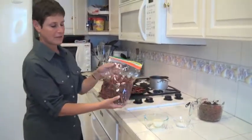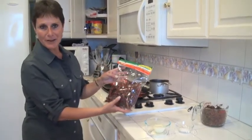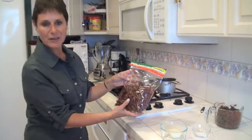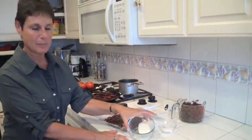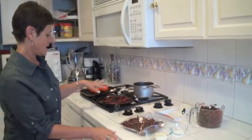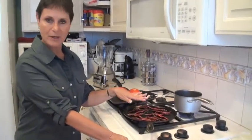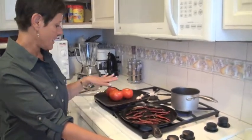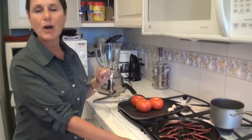These are the chile de árbol chilies, and I bought these at Smart and Final, but I'm sure you can get them at most markets or Hispanic markets. We have about an eighth piece of onion, a teaspoon of salt, about 12 to 16 chilies on a griddle, three pretty good-sized tomatoes, and two garlic cloves.